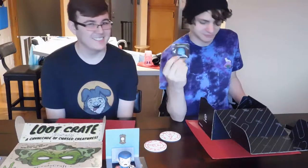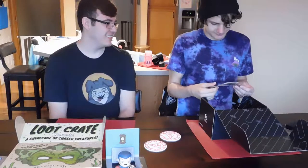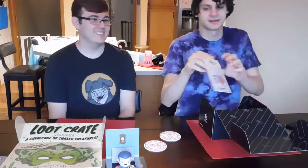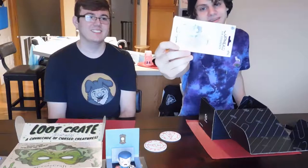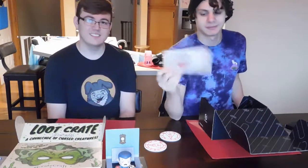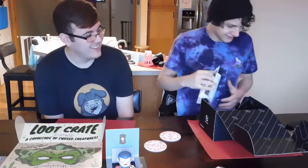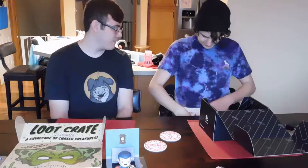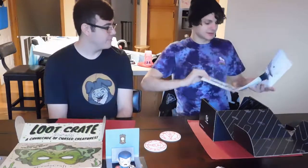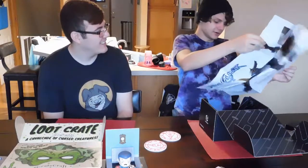We also got a Cuphead air freshener for your car — I couldn't think of the name there; it's Cuphead. I haven't played Cuphead yet, though I've seen a full playthrough. And at the end we have a poster — a Soul Calibur poster to match the shirt.